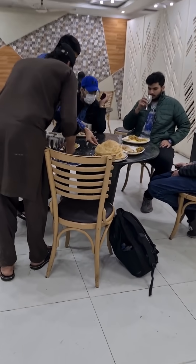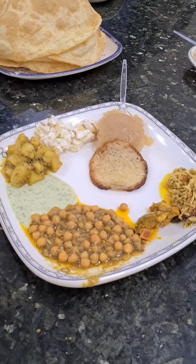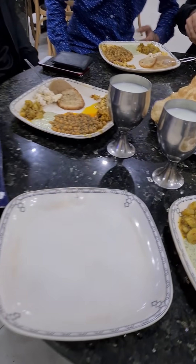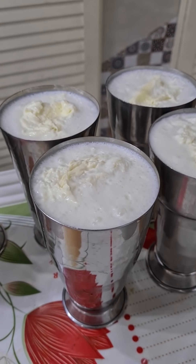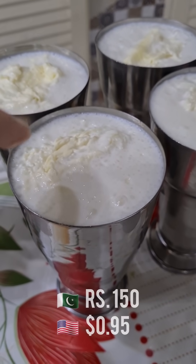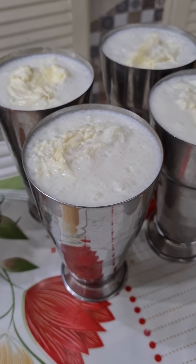Our food's come. Here we go — this is what we're gonna eat with the puri. The lassi is here too. This is the real lassi I wanted to show you guys. It's real Punjabi lassi — very thick, very creamy, and there's a massive dollop of cream on top. This is what you need to have for breakfast here.